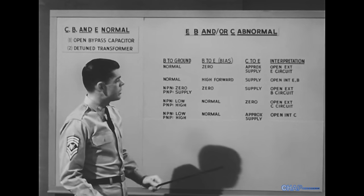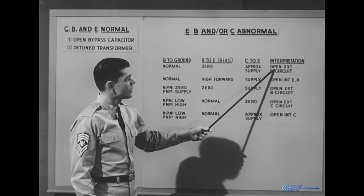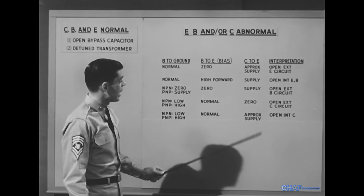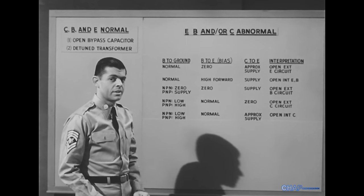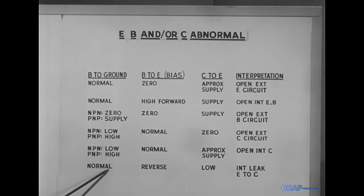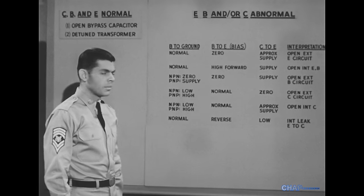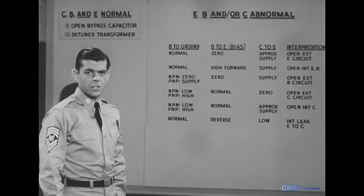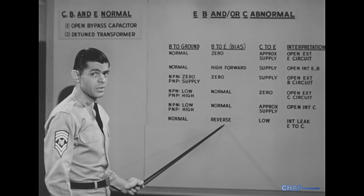Also, if you get a zero reading for either of these relationships, check their external circuits. If the readings are abnormal without dropping to zero, the trouble is in the transistor itself. Incidentally, if the base-to-emitter reading shows a reverse bias, with the base voltage normal and the collector-to-emitter voltage much lower than normal, the problem is a leaky transistor — that is, far too much current flows between the emitter and the collector although the transistor is reverse biased between base and emitter.